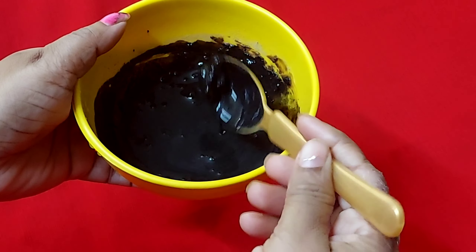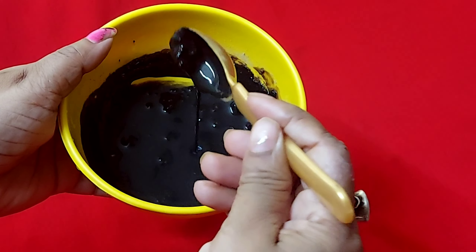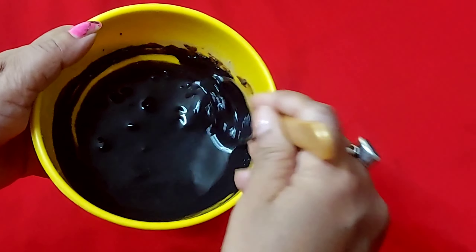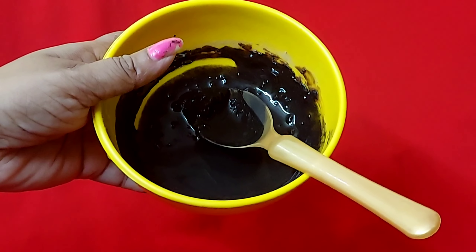If you don't have a hair dye brush, you can still apply it with one. If you like this video, please like and share it. Thank you, have a nice day.